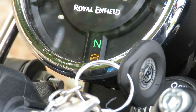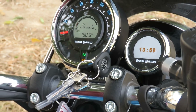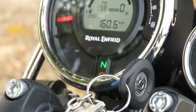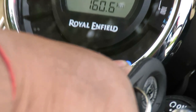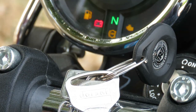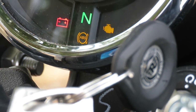You can also see the turn indicator, which shows whether the front or rear indicator is active. There is also the ABS light, the neutral light, and very importantly there is an engine light and an EFI light. The EFI light will turn off when you start the vehicle, indicating that the fuel injectors have been activated.